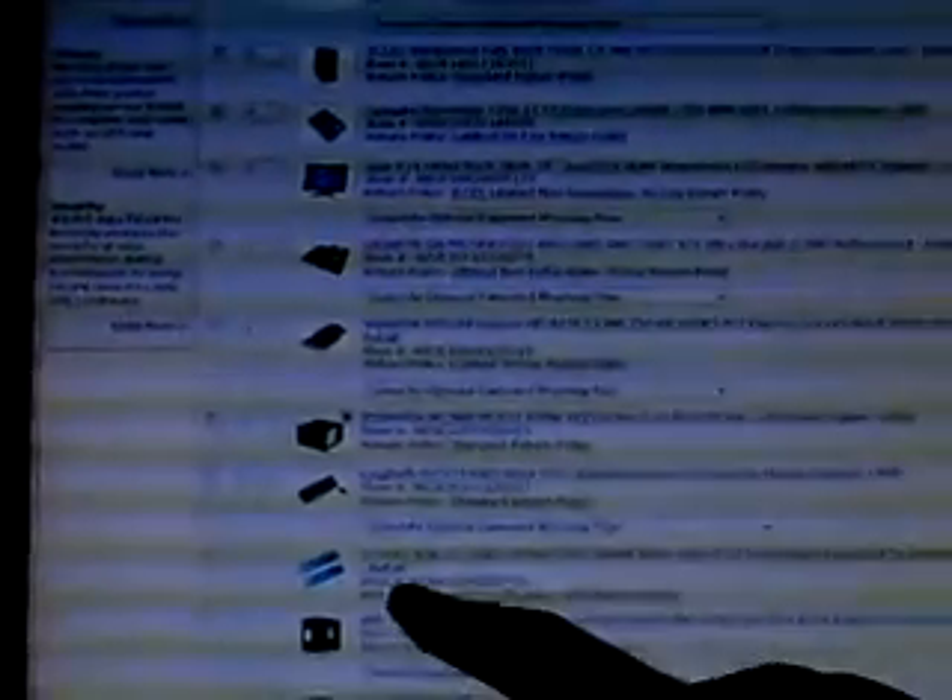Just a run-of-the-mill Logitech keyboard and optical mouse. G.Skill 4 gigs — two sticks of 2-gig DDR 1066. They're all the same cost, so you can't get lower.